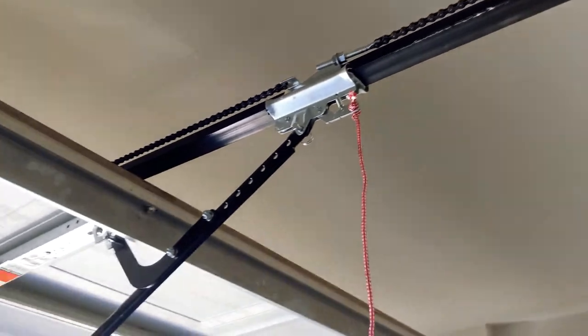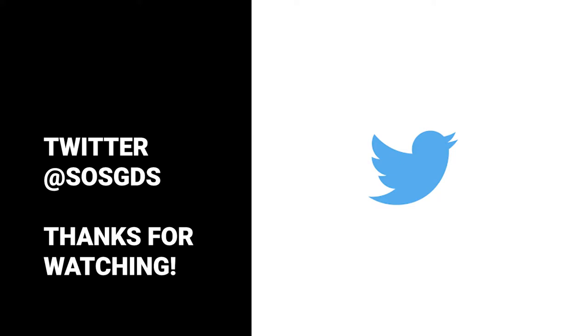This review was made possible with several purchased LiftMaster 8160 garage door opener motors by SOS Garage Door Service. LiftMaster did not pay SOS Garage Door Service to make a review video of this motor, nor did they get approval copy. This is just one contractor's advice to help you make a better buying decision. Thank you for watching. Y'all stay safe.